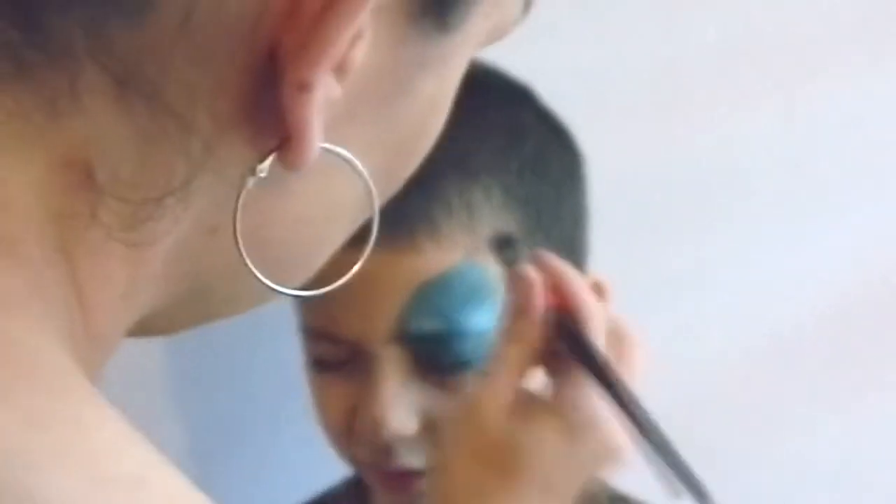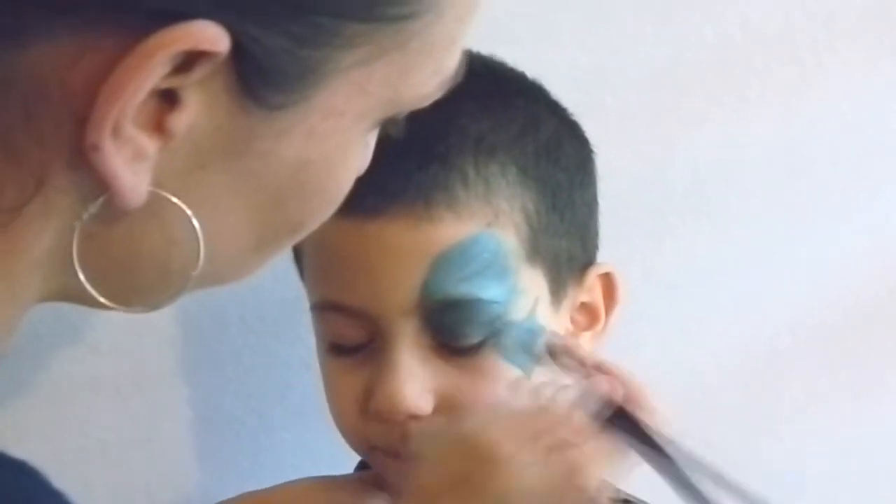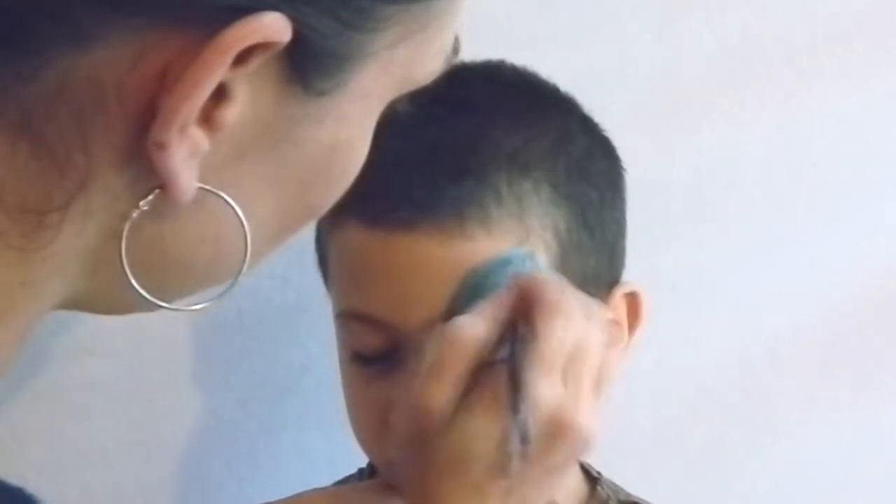You could also use a split cake for this. After you do the top wing, come on down and do the bottom wing, making it fairly small and off to the side.